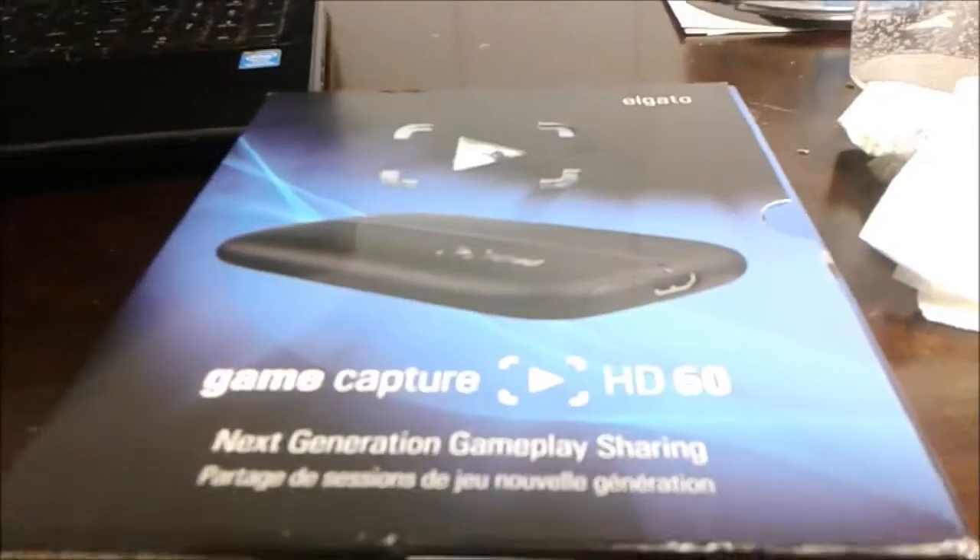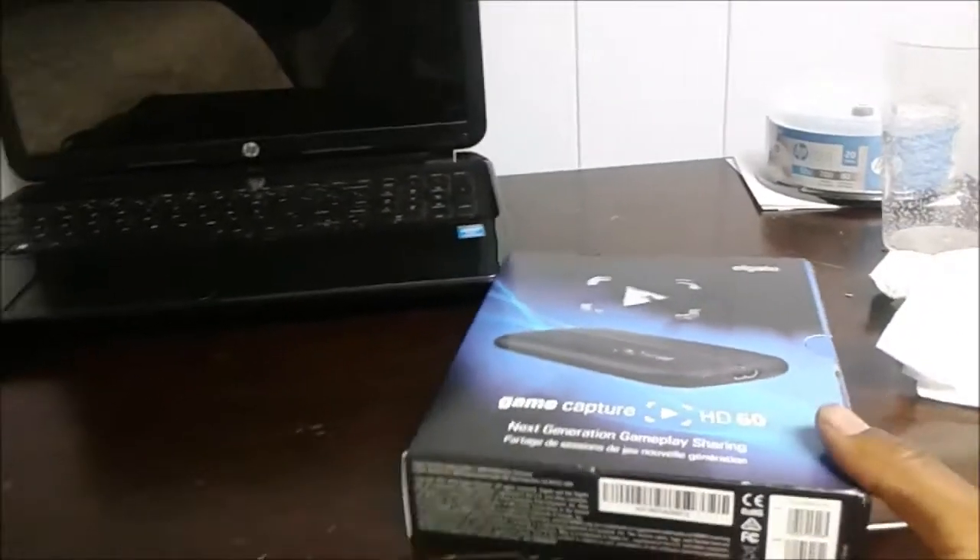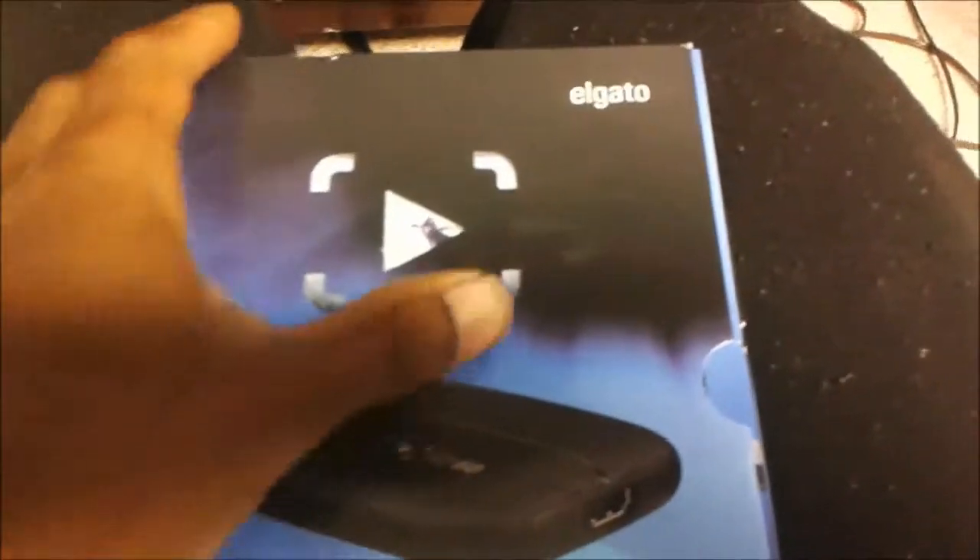Elgato Game Capture HD60 — I think that's 60 frames per second. So I just got this little device right here. I did remove the plastic but I didn't take anything out of its box — I was like, hold on, I can make an unboxing video! Sorry about the camera angle, I'm having a fight with this box and I'm losing horribly. All right, finally got the device out of the box.